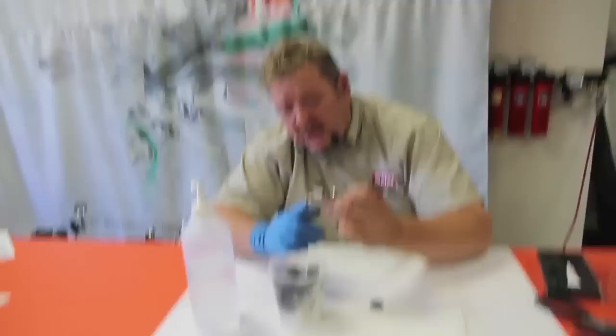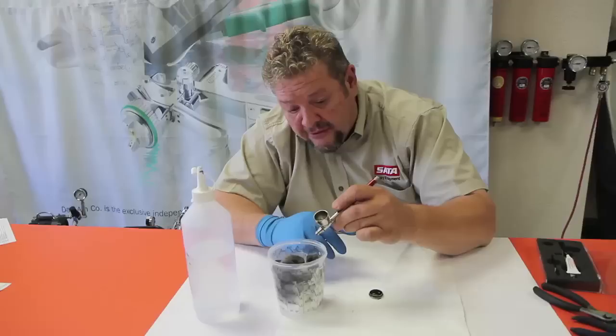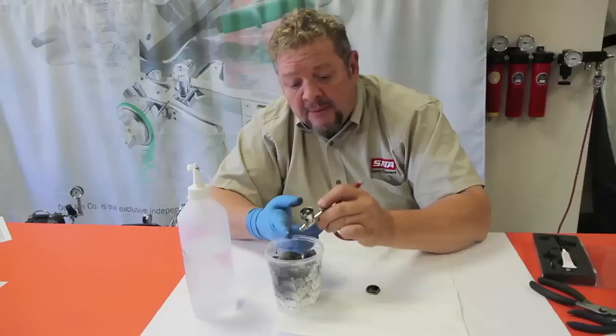Now, with the Sautograph 4, we have a reversible tip, and I have that tip reversed right now, so the needle is exposed. You don't want to be popping your finger on that with a nice, sharp needle — you're going to get poked pretty good. So what we do is I throttle it open and I'm pulling the needle all the way back.